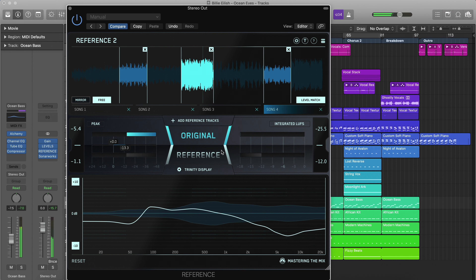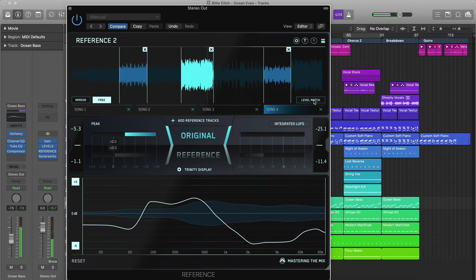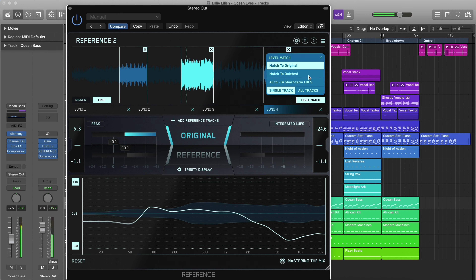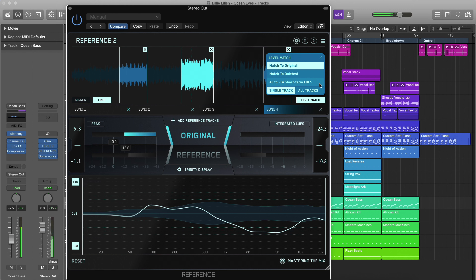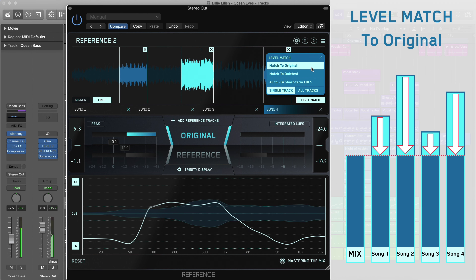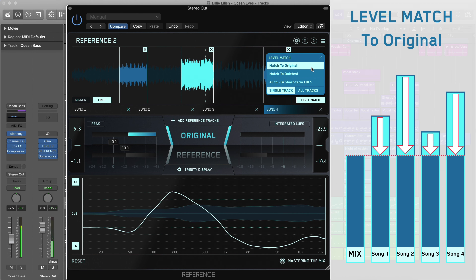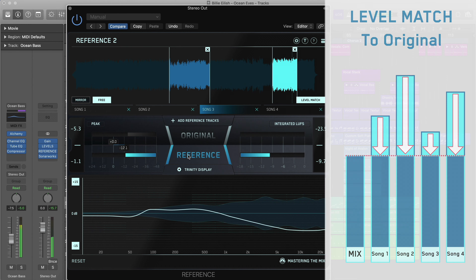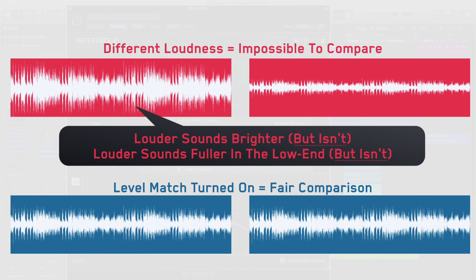Once you've loaded your reference tracks, click the level match button to balance the tracks so they all have the same perceived loudness. Reference gives you a few options for level matching: match to original, match to quietest, and all to minus 14 short-term LUFS. Match to original will lower all of your mastered references to the loudness of your quieter mix, making it an appropriate setting when mixing. Due to the way our human ear perceives the frequency spectrum, quieter music can sound like it has a weaker bass and less clarity in the high frequencies. This is a misconception, and when we match the loudness, it removes this bias, allowing you to make informed mixing decisions.